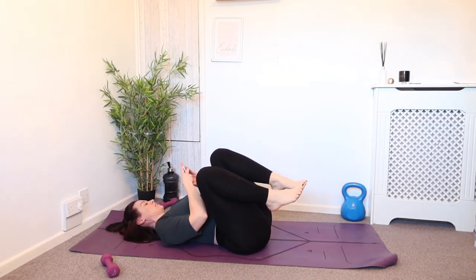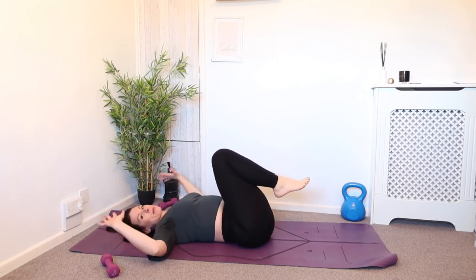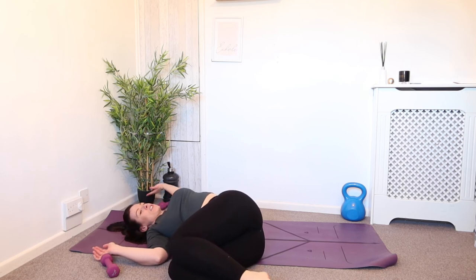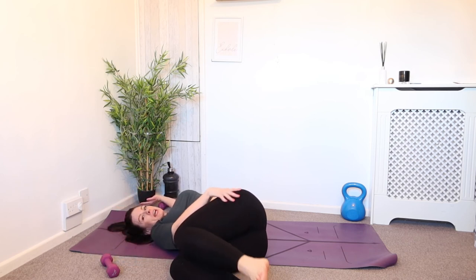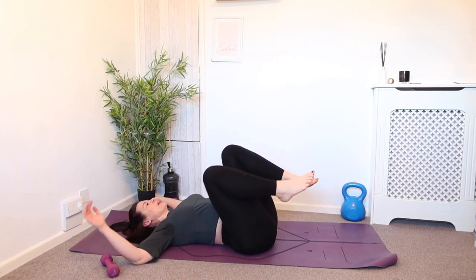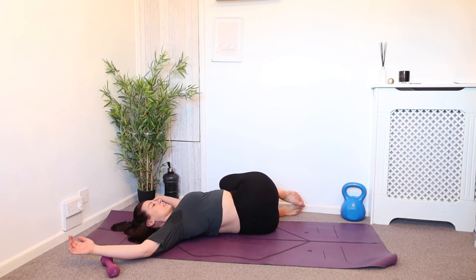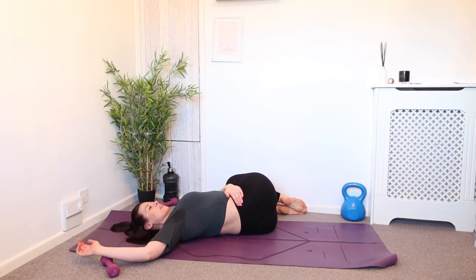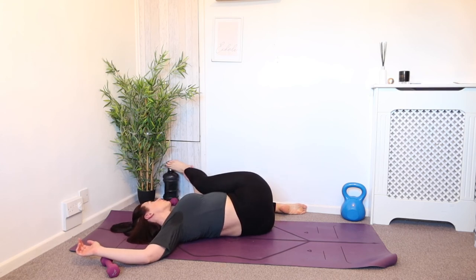Hug those knees in. Have a little shake side to side of the lower back. Now let the arms come out into a T shape. We're going to inhale, exhale — let the knees go all the way over to one side. Let the shoulder lift and then open up for the chest stretch. Breathing in, exhale, relax. If you want to extend the stretch from the lower back and hip, straighten this top leg slightly and just increase that stretch. Change side when you're ready — inhale on your back, exhale as you twist, get that stretch, lift up and stretch out the shoulder.